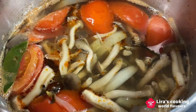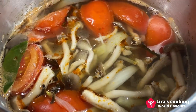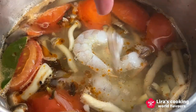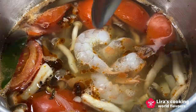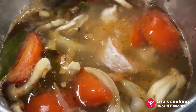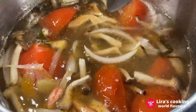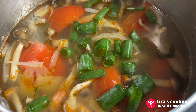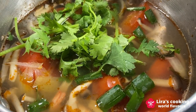If you enjoy a more pronounced sourness, consider adding some tamarind paste. Finally add the shrimp — they will turn a vibrant red quickly in the hot soup. Turn off the heat and add some green onions and coriander. Before serving, taste your soup and adjust the seasoning to suit your preference.